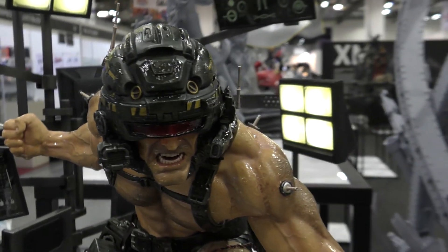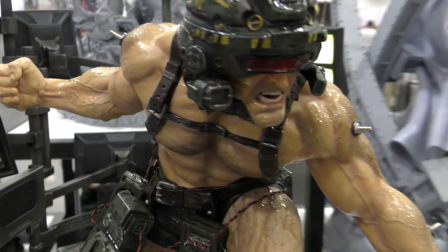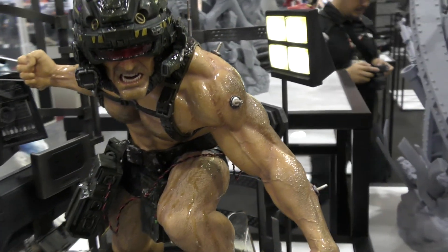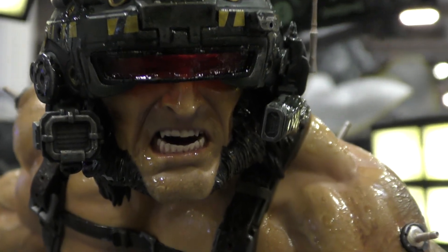One of the best parts of this piece is the incredible moisture effect they've managed to pull off on the skin. That makes it look like he's just freshly broken out of the tank and he's all wet. Such a beautiful sculpt by Daniel Bell.